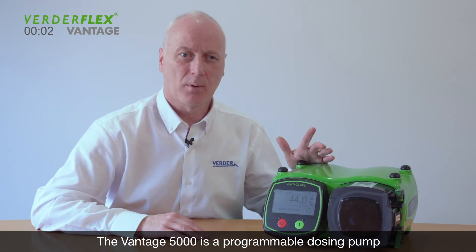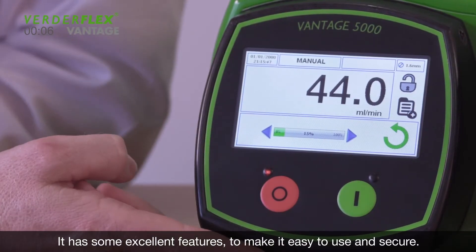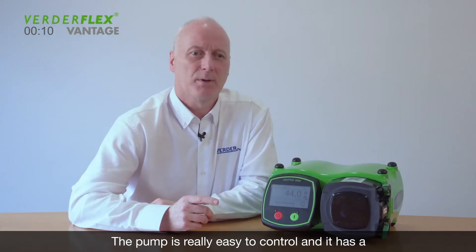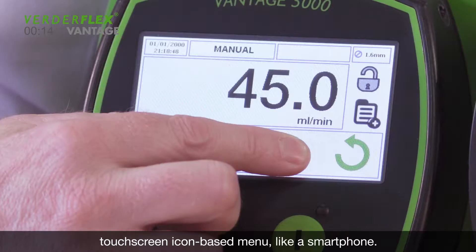The Vantage 5000 is a programmable dosing pump for use in the lab and on the shop floor. It has some excellent features to make it easy to use and secure. The pump is really easy to control and it has a touchscreen icon-based menu like a smartphone.